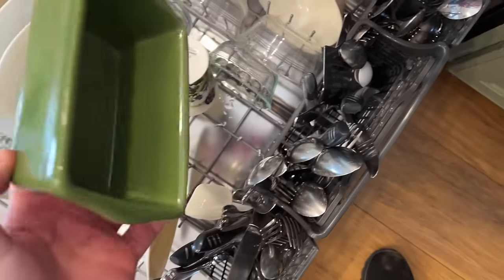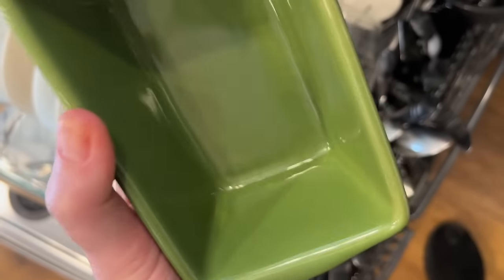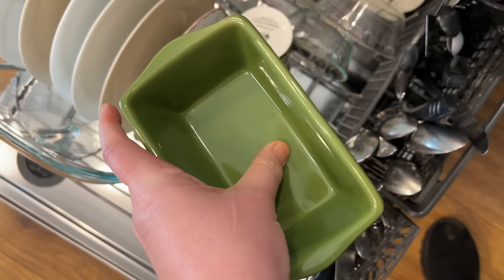This was my butter dish — wow, there's no grease on that. It's squeaky clean.